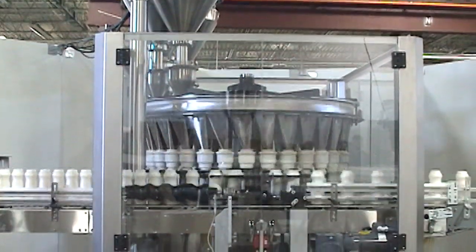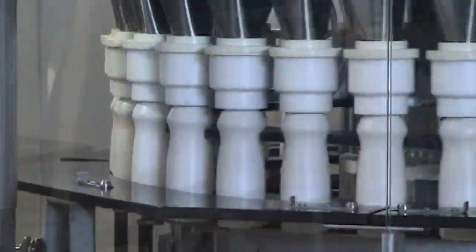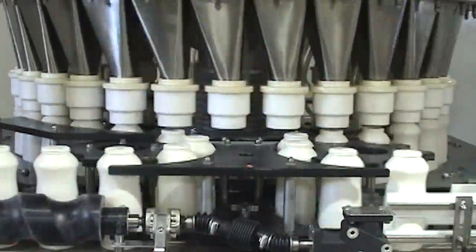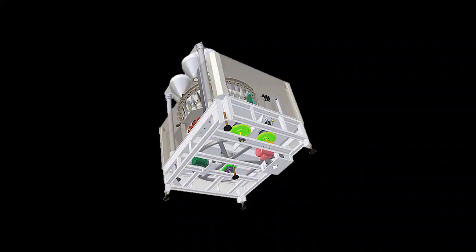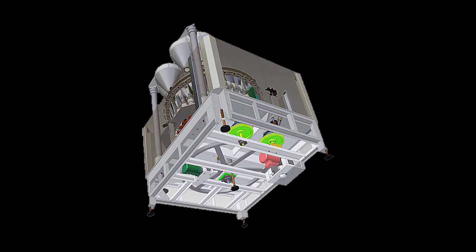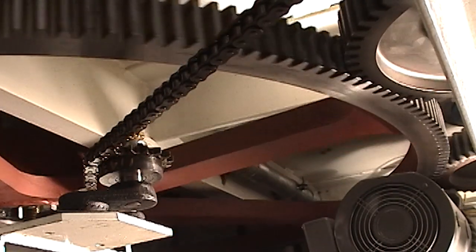Nalbok Rotary Auger Fillers feature the time-tested Nalbok gear-driven rotary base and product settling systems used on the company's industry-leading Niko Flow and Niko Fill 2 filling systems. The use of a gear-driven base instead of a chain-driven base virtually eliminates backlash and significantly reduces maintenance.